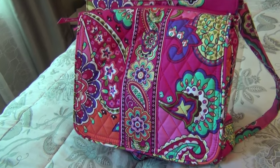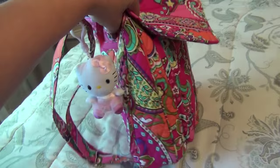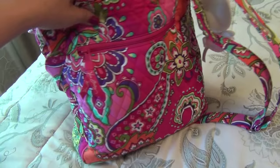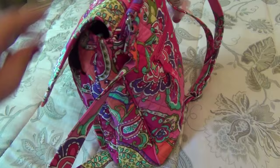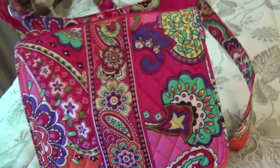Hey everyone, Sophia here from mychallenge.blogspot.com. I'm doing something a little bit different today — a what's in my bag video. The reason why I wanted to do that is because I got this bag on super sale at Vera Bradley. This is a mailbag crossbody and I absolutely fell in love with it.